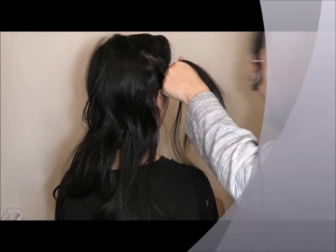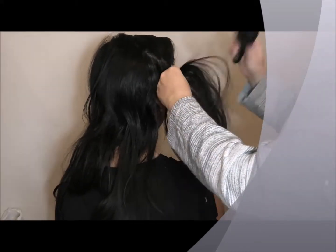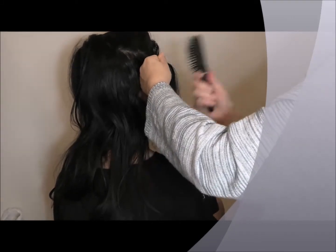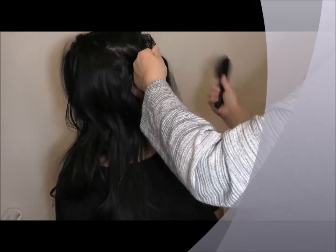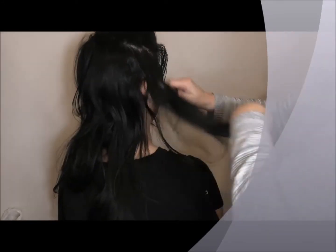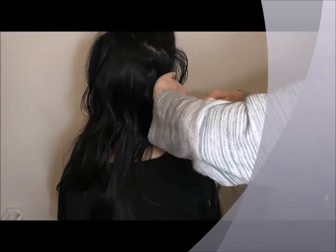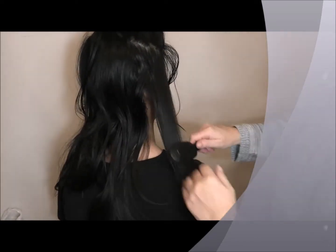I'm just trying to tease that knot out, even though it sounds like I'm yanking his hair. You are. I am. This is a particularly big knot. I thought that was never coming out, didn't we? Still a bit there — a bit of a persistent knot that just doesn't want to come out.